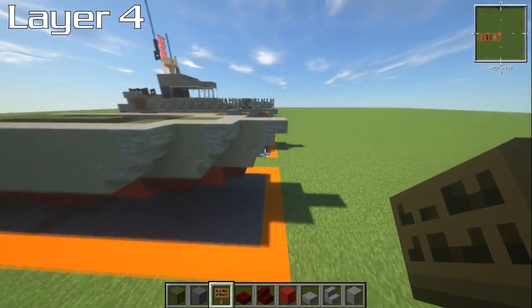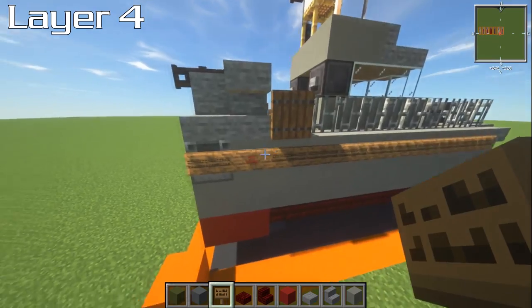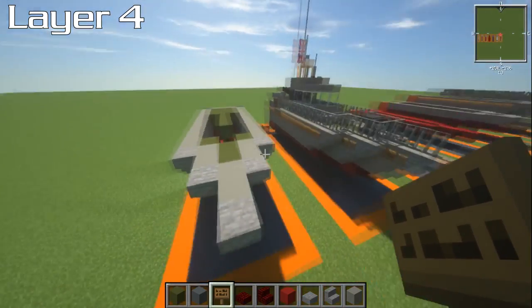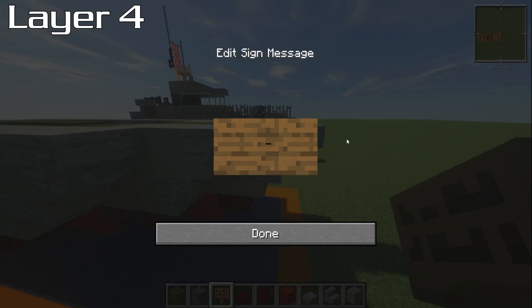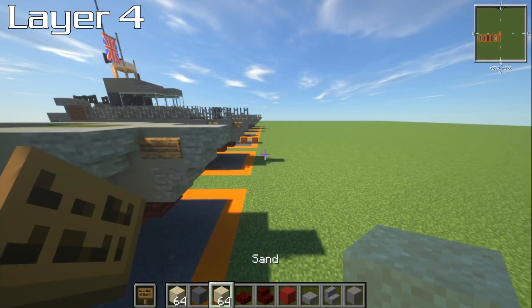Next, grab your spruce sign. There is a black trim going all the way around this on the actual ship, and it also has the name — HMS Saber — in red. The only real way to do this in Minecraft without mods is to simply grab a spruce sign, put a little equals signs in there, and go with that. That's pretty much the best option I've found.